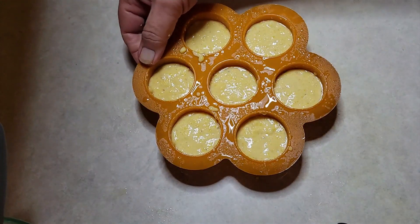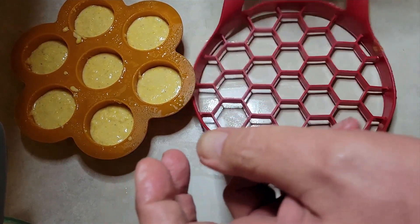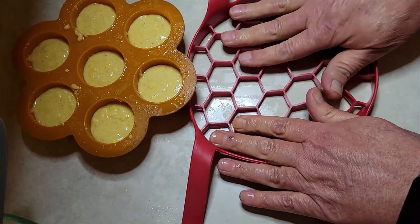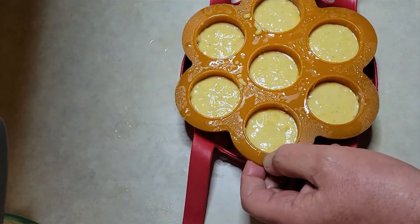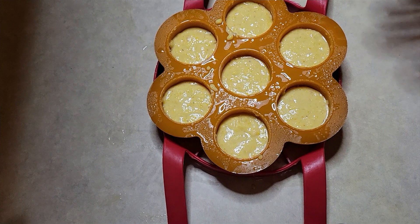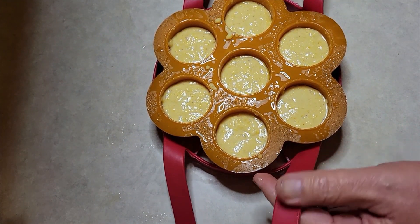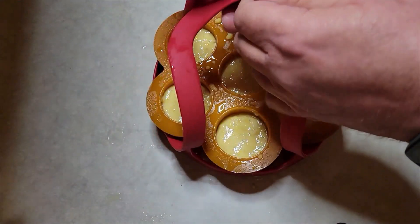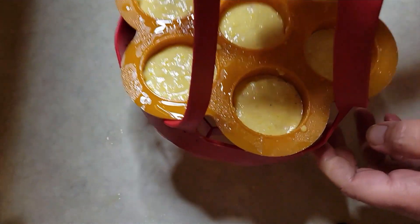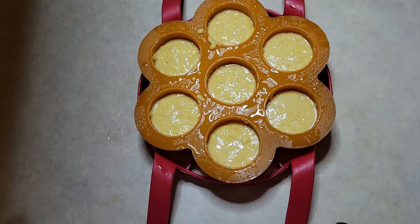I have a sling here that just makes it easier to lift in and out — you don't need one of these, but it helps a lot. I'm going to get the Instant Pot out, put one cup of water in it, then lower the mold into the pot using the sling.